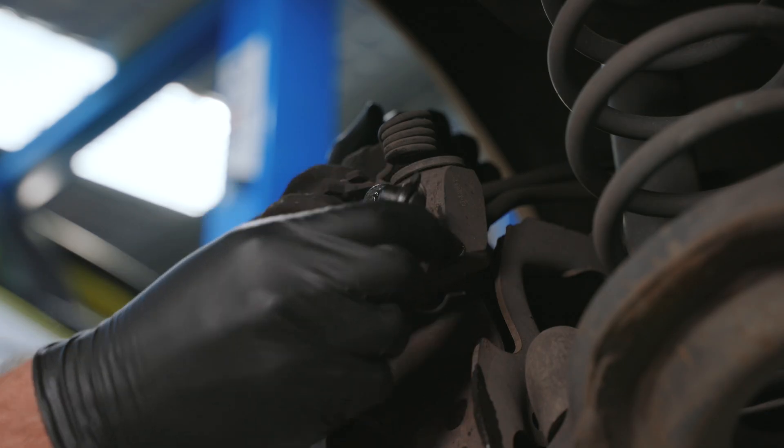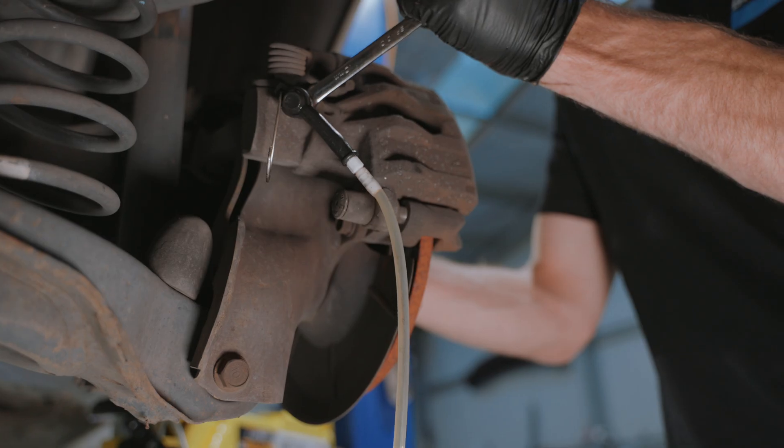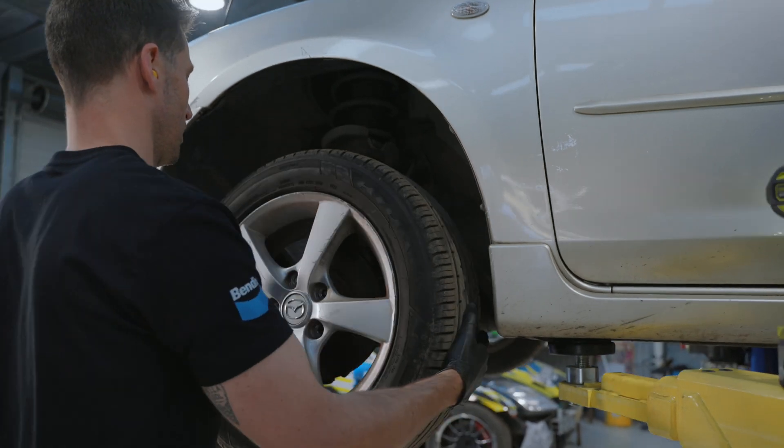Once finished, tighten the bleeder nipple and wipe away any fluid residue. Repeat the process at each corner of the vehicle from the furthest to the closest to the brake master cylinder.